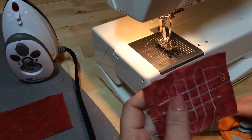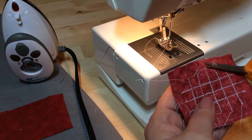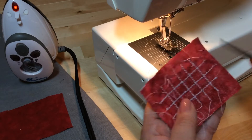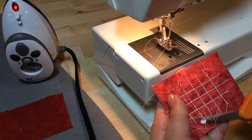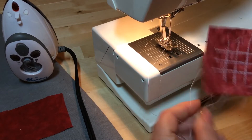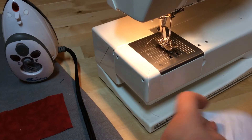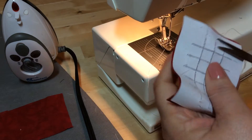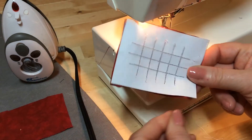We've stitched all these pieces and now we have a nice little grid in the back. That's what you have to do to start. Let's clip all our threads and get it nice and pretty. Some shops you work in, that drives them nuts if you don't clip your threads, so get in the habit of clipping threads and getting those sloppy things out of there.